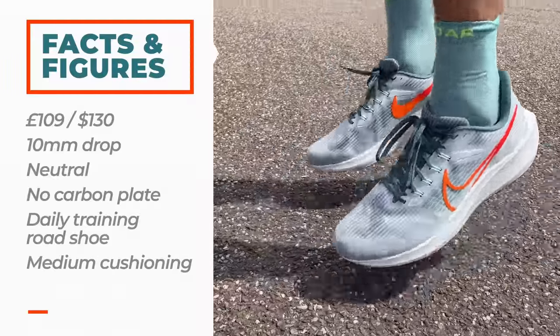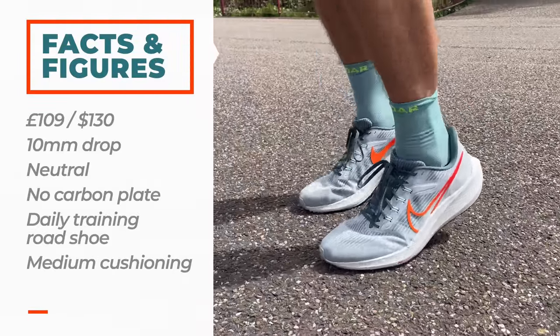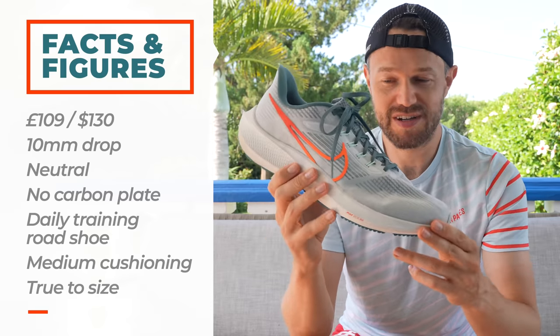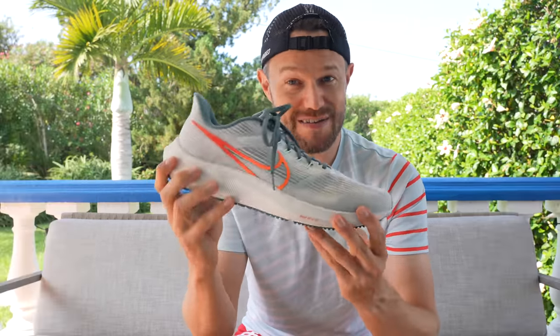The type of cushioning in this shoe is fairly medium. They've changed the foam slightly — we'll come on to that later in the review. For me this was very much true to size. I got it in my regular UK size 12 and it fitted absolutely fantastic.